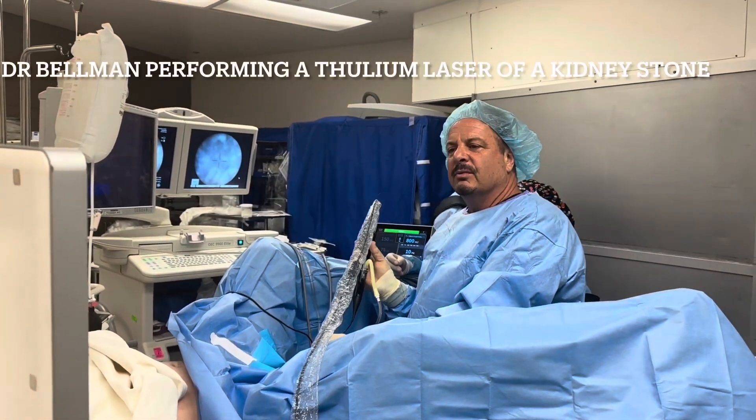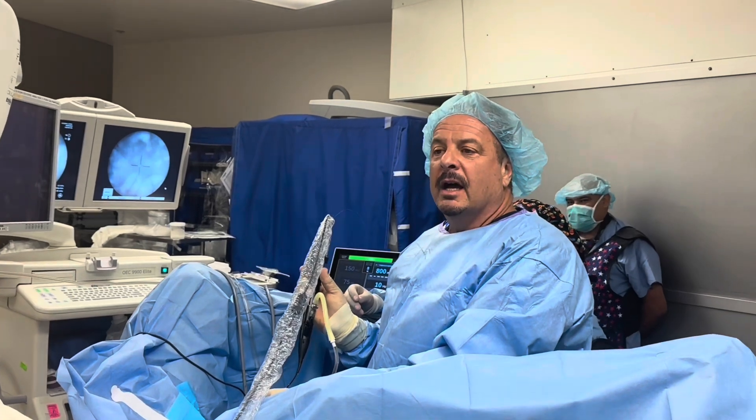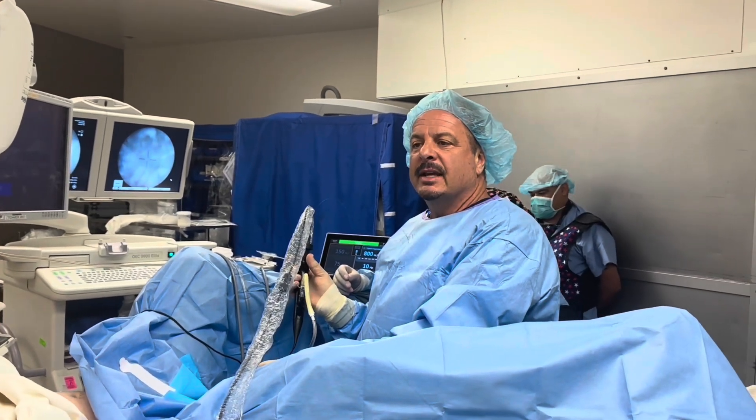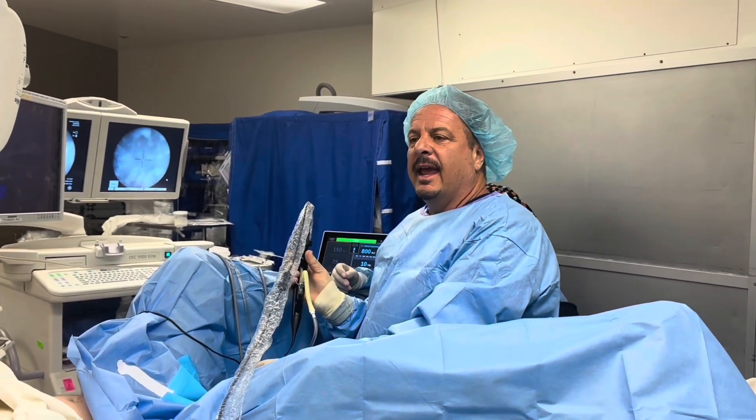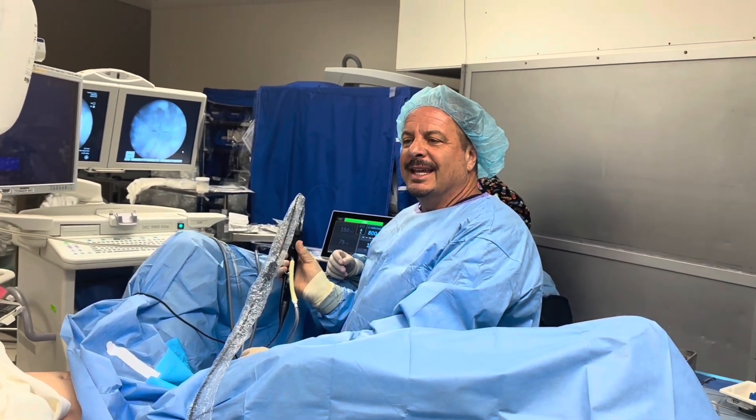Hi, this is Dr. Gary Bellman. We're doing a Thulium laser of a kidney stone. Thulium is the newest laser to break up kidney stones, and shortly we'll show you the internal video of the case.